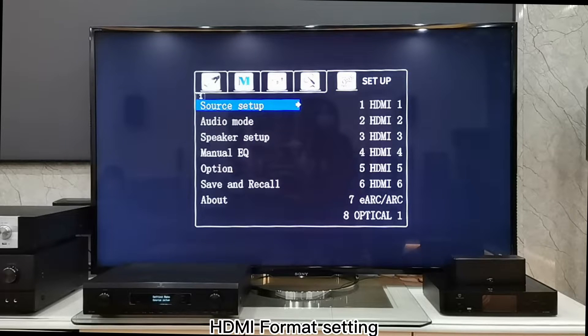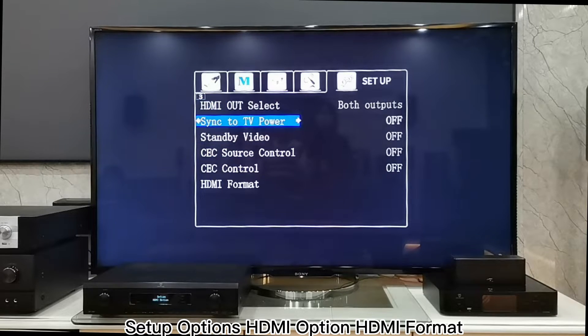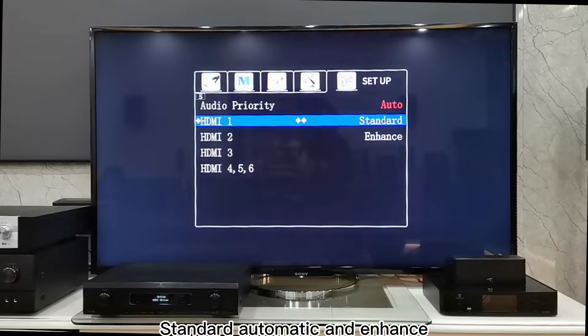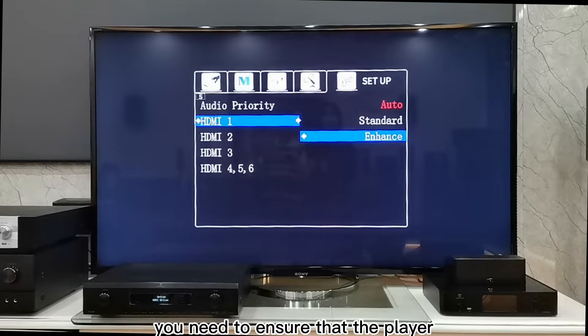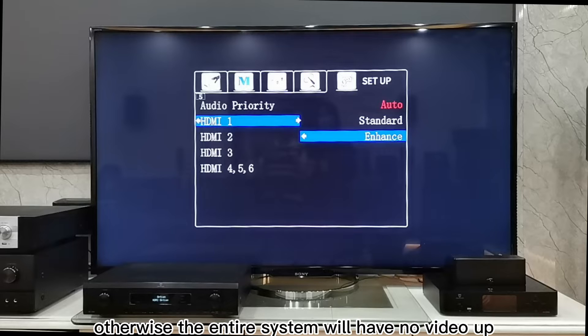7. HDMI Format Setting: Open the Setup, Options, HDMI Option, then HDMI Format. The system provides HDMI Format settings for different channels and offers three options: Standard, Automatic, and Enhance. Standard means the resolution is 1080p; Auto indicates 1080p and 4K; and Enhance indicates 4K. If you want to play 3D or 4K movies, you need to ensure that the player, display device, and cables can support this format, otherwise the entire system will have no video output.